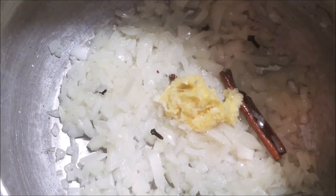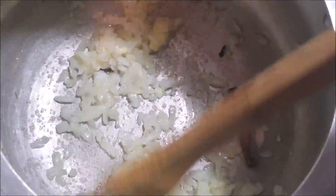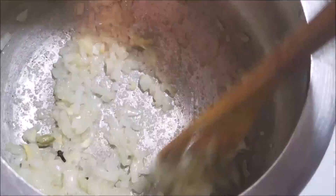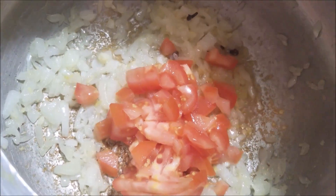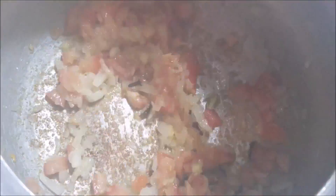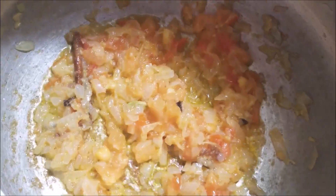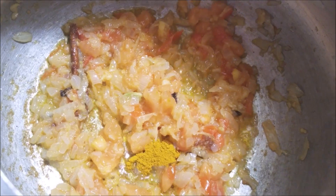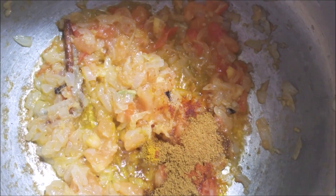Now add in the tomatoes and let them cook until they turn mushy. Then add in the turmeric powder, chili powder, and chicken masala powder, and mix it really well.